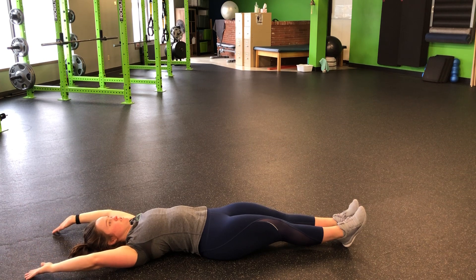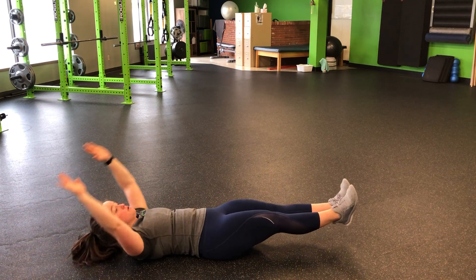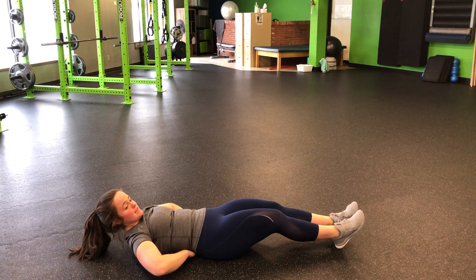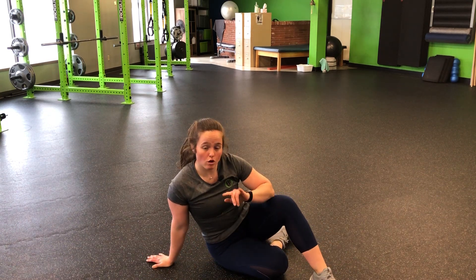Our final step is to keep those legs nice and straight — up, reach, and then back down. Slow is the name of the game here. I know it'll be tempting to go fast, but make sure even as you're extended, that ribs to hips is connected — I can't slide my hands underneath my back here. We're staying nice and tight, nice and controlled all the way through that movement.